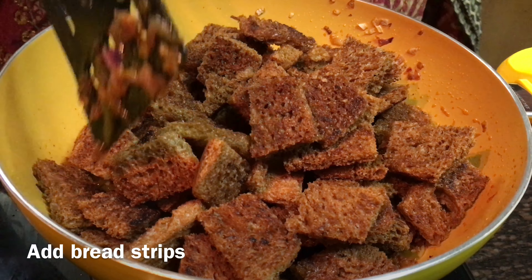White bread will also be good. I will do this with wheat bread for diabetes. If you want to cook it, you can cook it. If you want to try it, like it and share it, and subscribe to my channel.